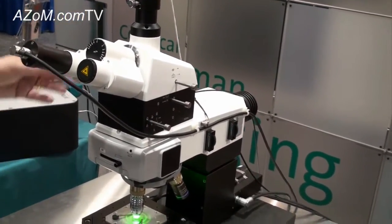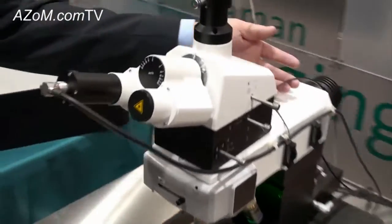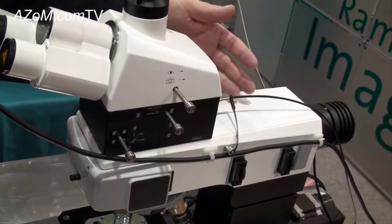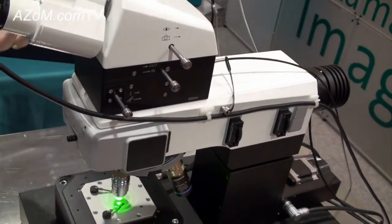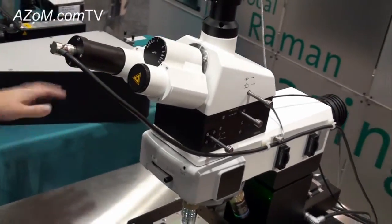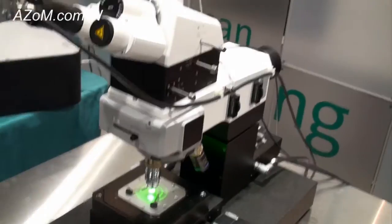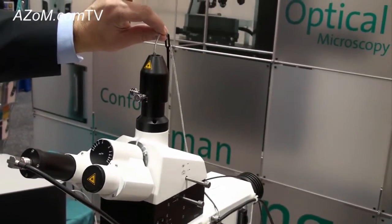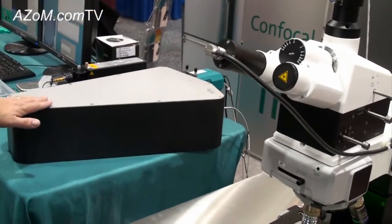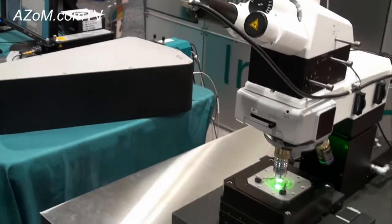All the optical components are fiber coupled, so the laser is introduced to the microscope via an optical fiber. This makes setup of the system very easy. It's also very compact so you don't have to worry about where to put the laser — you can have it underneath the table. Collection of the scattered light is also collected with an optical fiber, and this goes to the spectrometer over here where we get the spectral information which allows us to get chemical composition.